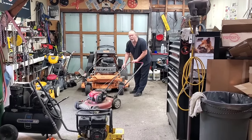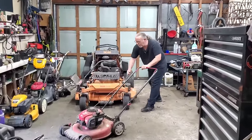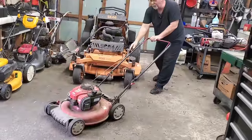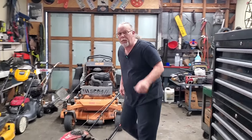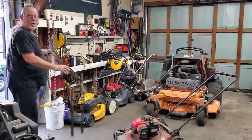All right, customer says it's been sitting up a long time. Nothing leaves this shop unless it starts first pull. Let's fix it. We are live, uncut — Raley's Small Engines. I'm T-Bone.